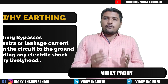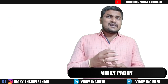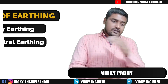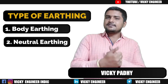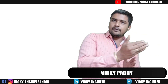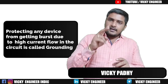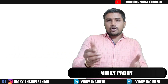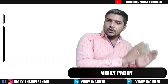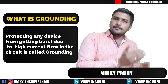To avoid that situation, we prepare earthing. There are two types or purposes of earthing: one is body earthing and the second is neutral earthing. Body earthing is what we just discussed. Neutral earthing is basically the part of grounding. Protecting a human body or any living person from getting electrical shock is called earthing, and protecting any device or equipment from getting burst due to high electrical current flow is called grounding.